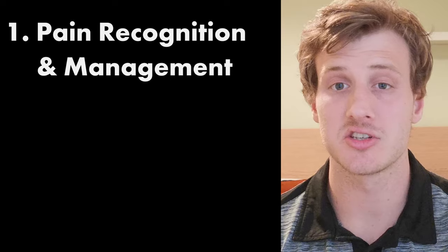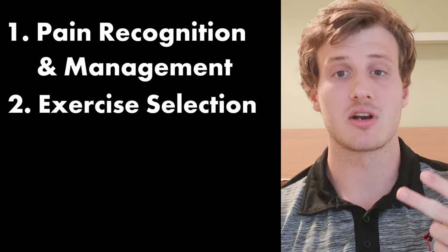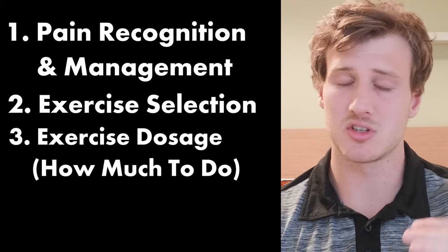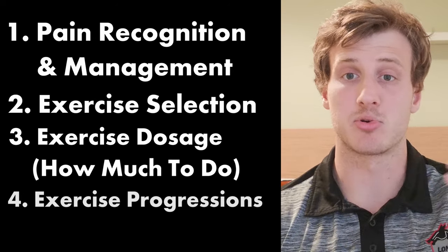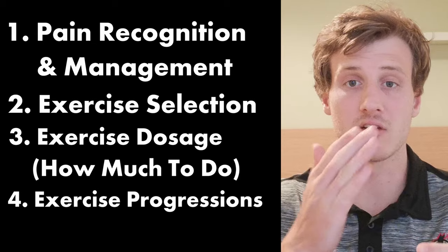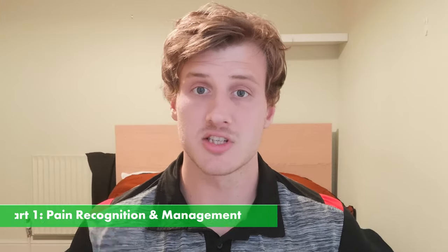In my opinion there are four factors that really come into play when people have plateaued out and are unable to grow their leg muscles back. Part one is pain recognition and management. Part two is exercise selection. Part three is exercise dosage, which is just so critical and important. And part four is exercise progressions. So let's jump into part one.